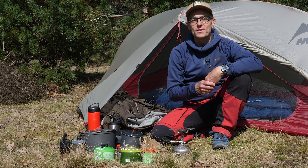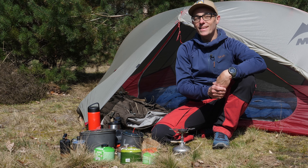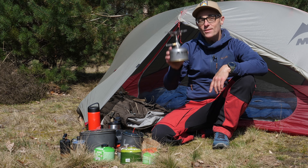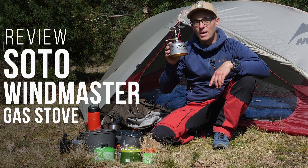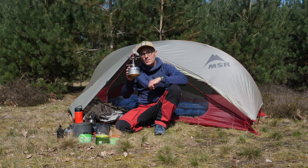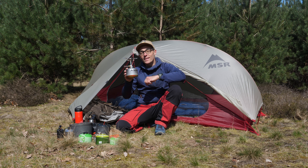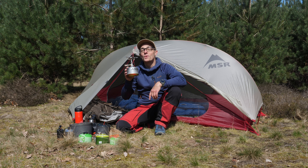Hi everybody, this is Gijs again with an outdoor review and I hope you are doing well. This time it is a stove — the Soto Windmaster together with the four Flexpot supports. And I've been wanting to review this one already for years, so watch this video and I'll tell you why I'm so late with this review.